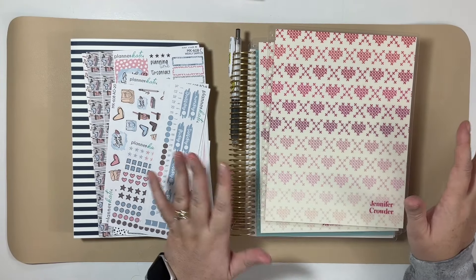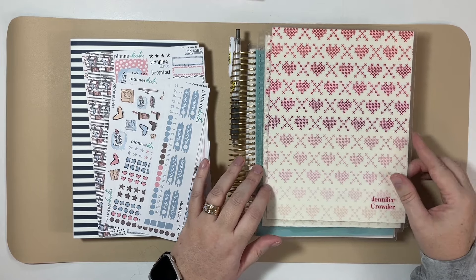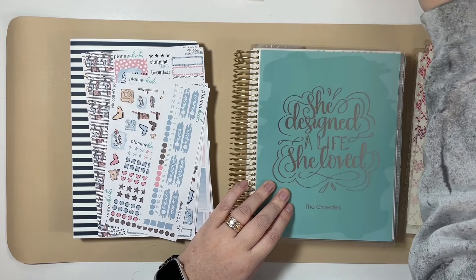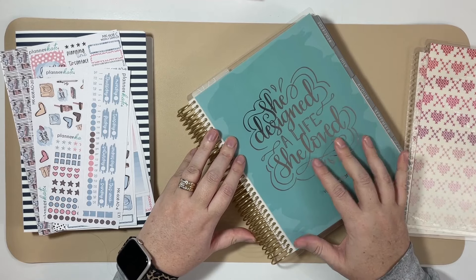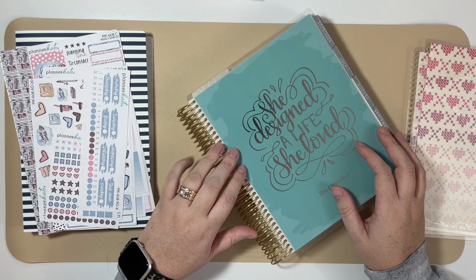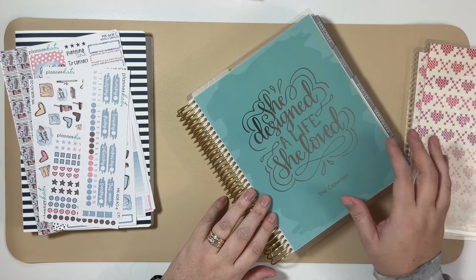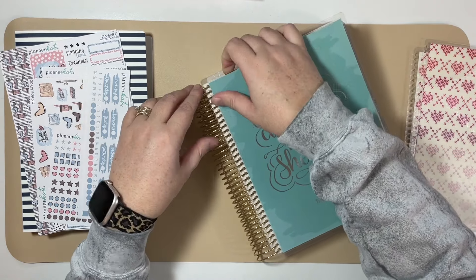The first thing is this cover. I fell in love with this cross-stitch heart pattern for February when it was released from Erin Condren a few years ago, so with February approaching, I'm going to switch out my cover. The interchangeable covers are one of the things I love most about Erin Condren, and even when I use a different 7x9 brand with the same coil configuration, I'll use the Erin Condren covers on those planners as well.